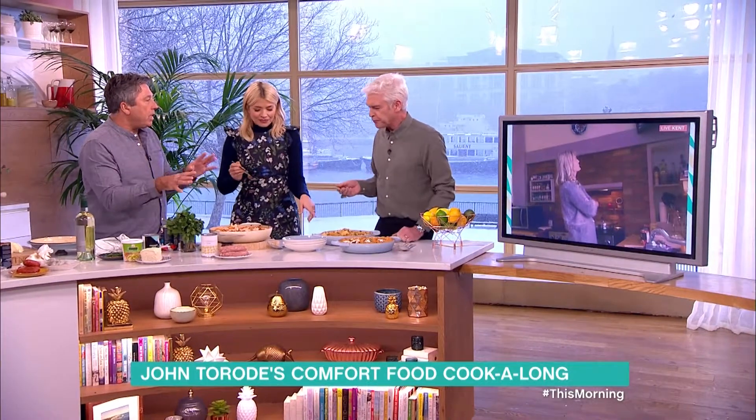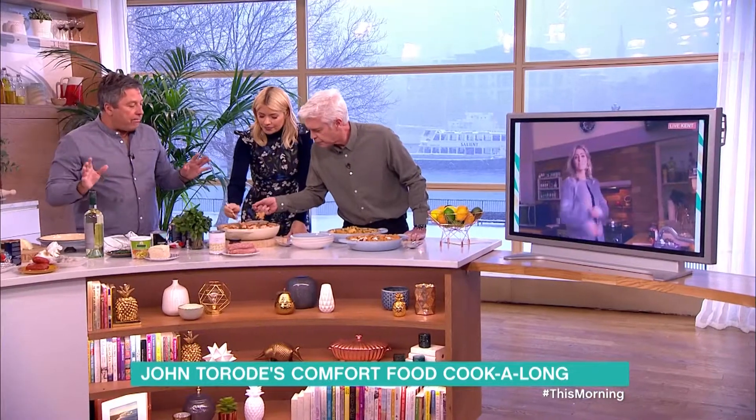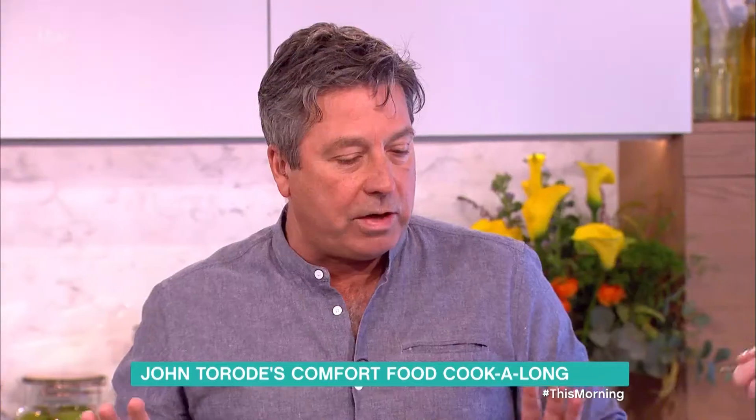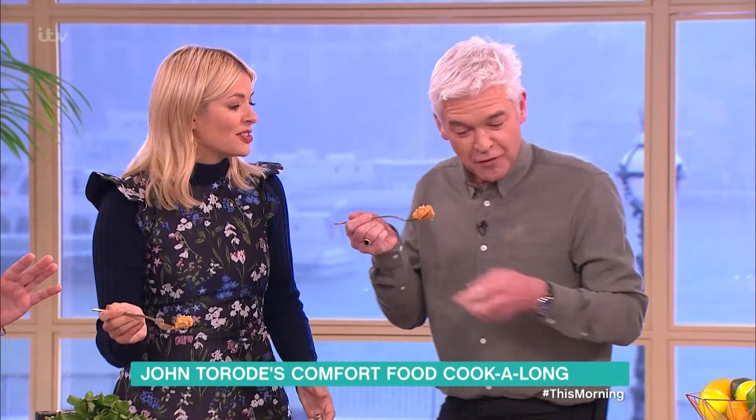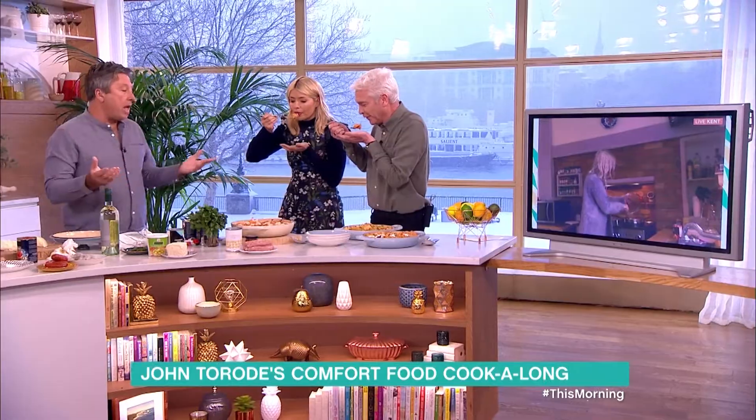They're all gorgeous. This is all store-cupboard stuff. Really simple. Don't fuss — put it in the oven, let it cook for 25 minutes. Oh God, that's hot. Those are cooler so — watch that one, careful. But the recipe's online.